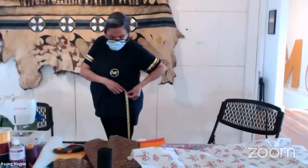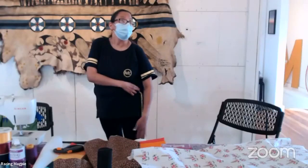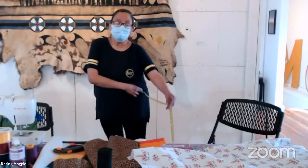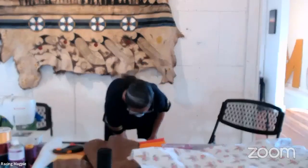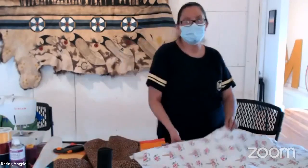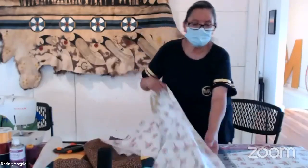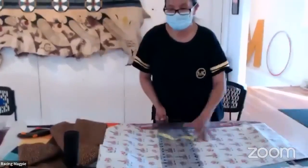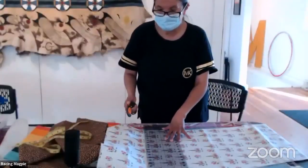Put your tape measure up at the hip and measure down however far you want your skirt to be — however long or short. Shorter ones are also cute. Mine is about 30–32 inches because I'm short. You could measure your skirt to the length you want and then cut straight across.